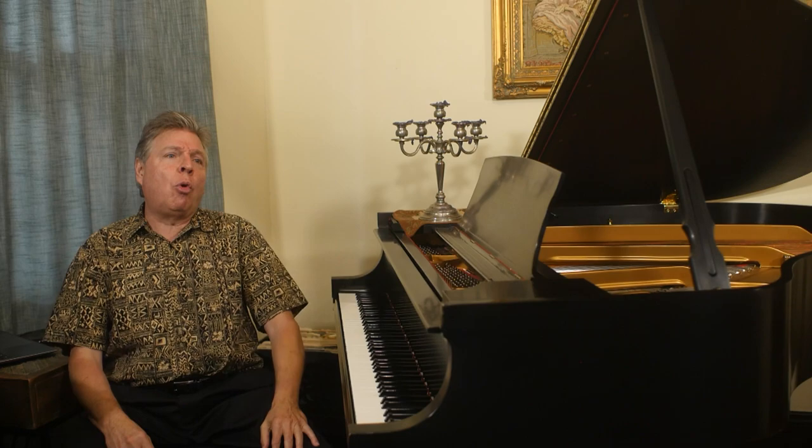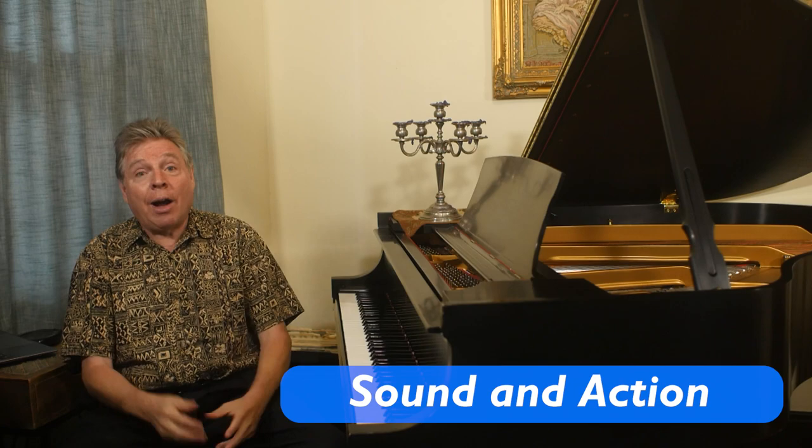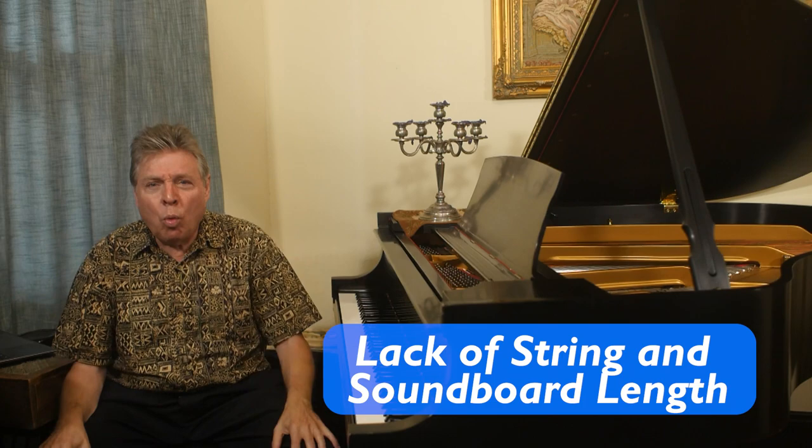What's so bad about spinets? Well, there are several things — first of all, the sound as well as the action. Why is the sound so anemic on a spinet? The piano is so short, the strings don't have much length. So everything in the low register is really lacking, and there's not much richness even in the high register because the soundboard is so small.